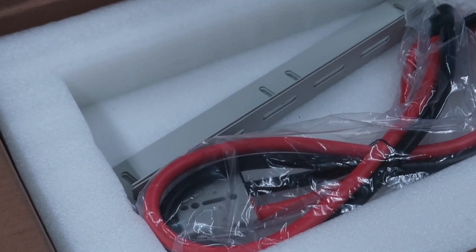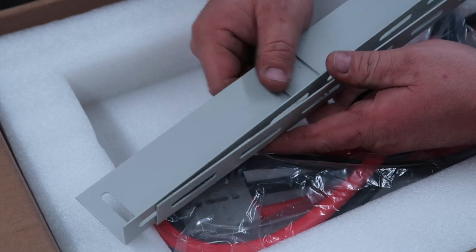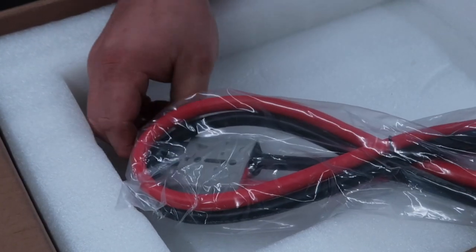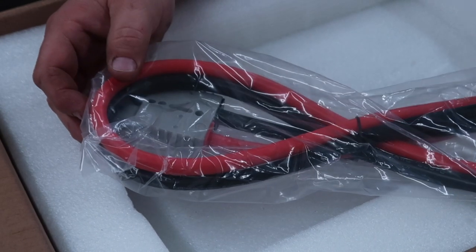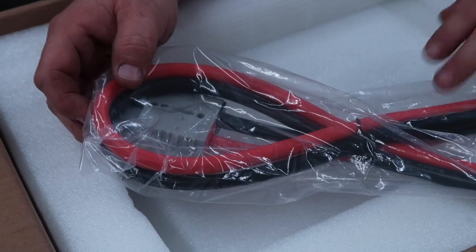We got the mounting screws here. We have mounting adapters for the bottom of the battery. We have our cabling here. Now, this Anderson connector here is going to be four-gauge cabling — it looks roughly about three to four feet in length.